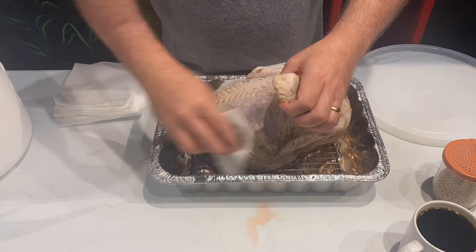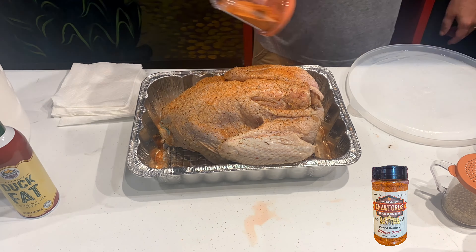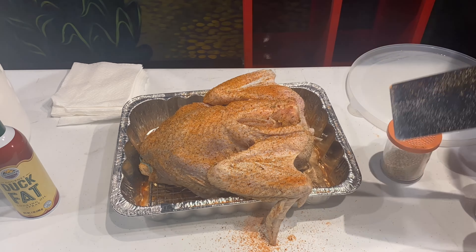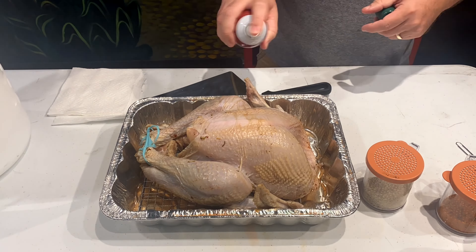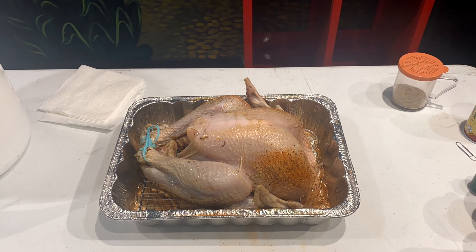I've got a little pan here with a little rack just to keep the turkey off the very bottom. I'm going to pat this down, clean it up a little bit, season the back side, then turn it over and season the front side.